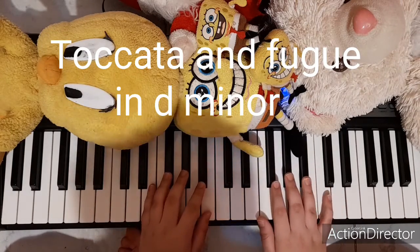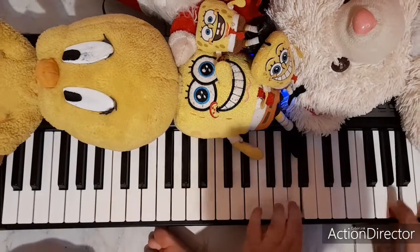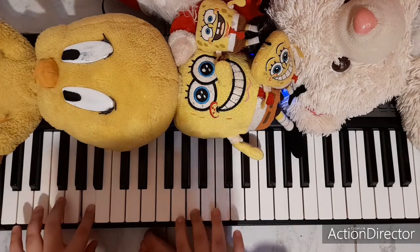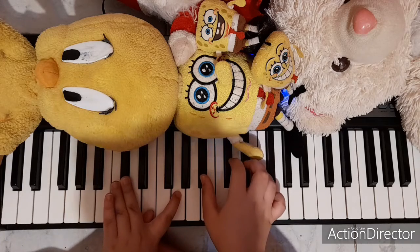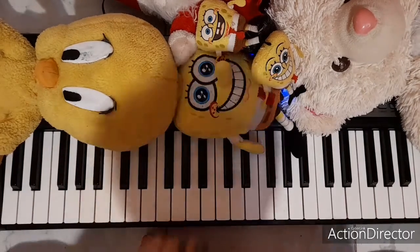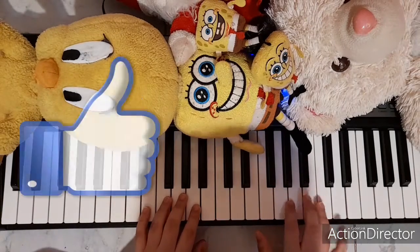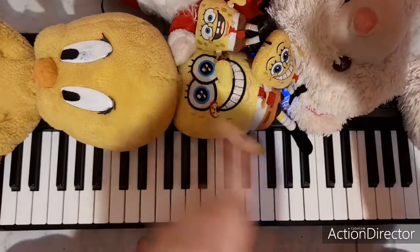This piece is called Toccata and Fugue in D minor. That is the part we'll be covering today. But before we begin, please like this video and subscribe to the channel — just do it. Okay, without further ado, let's get started.